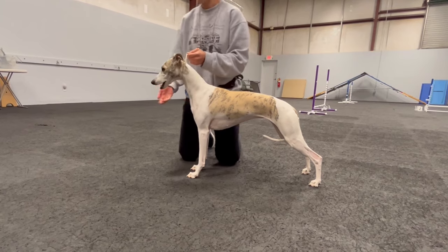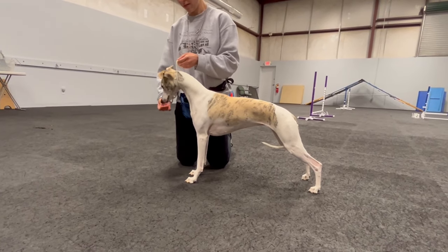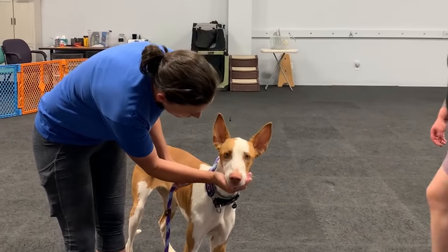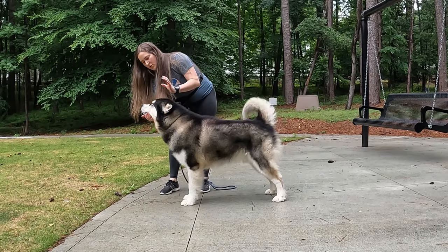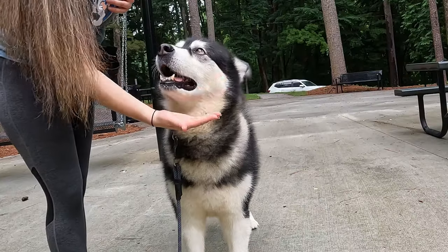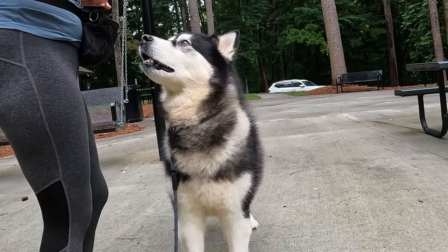I also like to use the chin rest — or a modifier of it — to hold the head and show the bite with breeds that are examined on the ground or on a ramp. Sometimes the judge has to bend over and get in the dog's face to see their teeth. I teach the dog to place their head in my hand, then I teach a lift so the dog lifts their head up, showing their teeth to the judge while I pull the gums back. This prevents the judge from having to bend over into your dog's face.